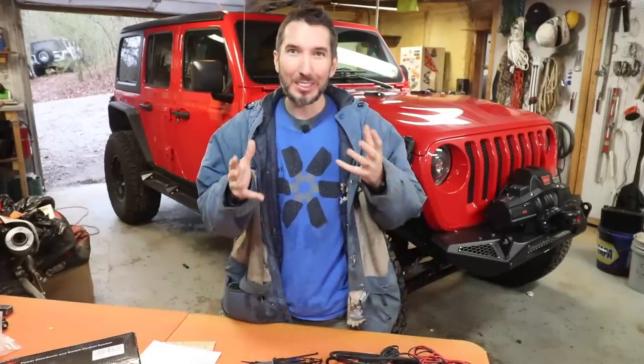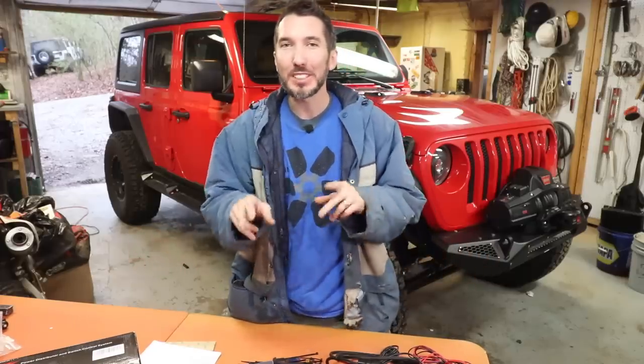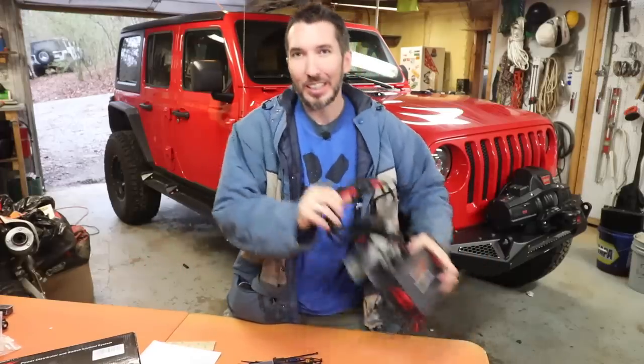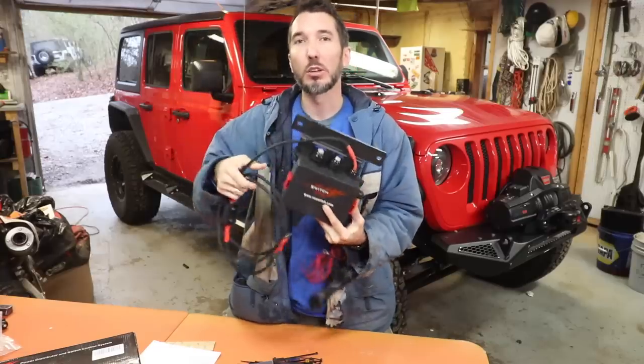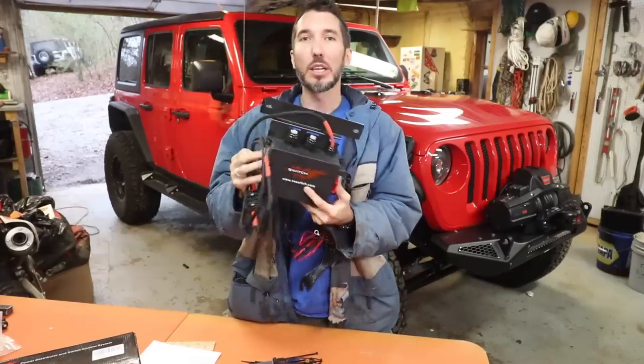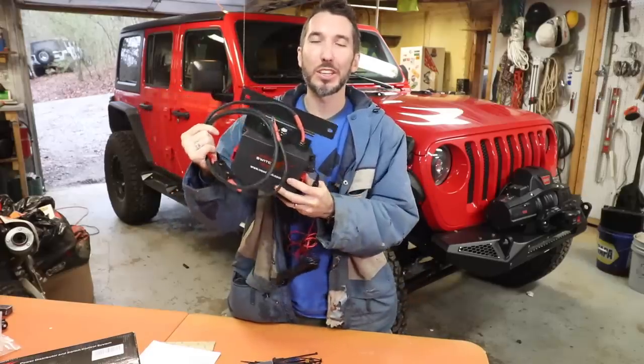What's up guys? Matt with Bleepin' Jeep. We're working today on Project J-Lo, as I'm sure you can tell by the thumbnail and the Jeep behind me. So what are we going to do today? Well, I've been putting lights on the front bumper. I'm about to put in the rear crawl tech bumper, which has a light in it. And we need some way to turn those things on and off.